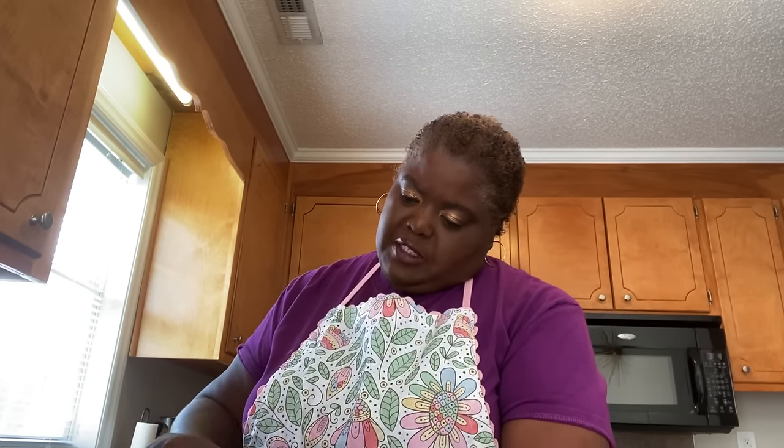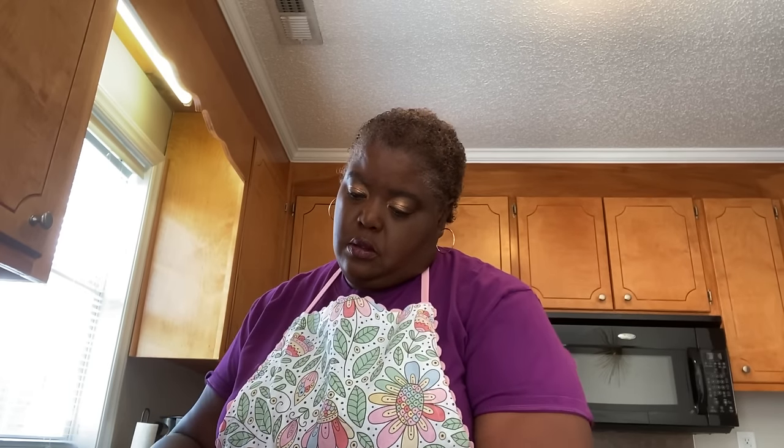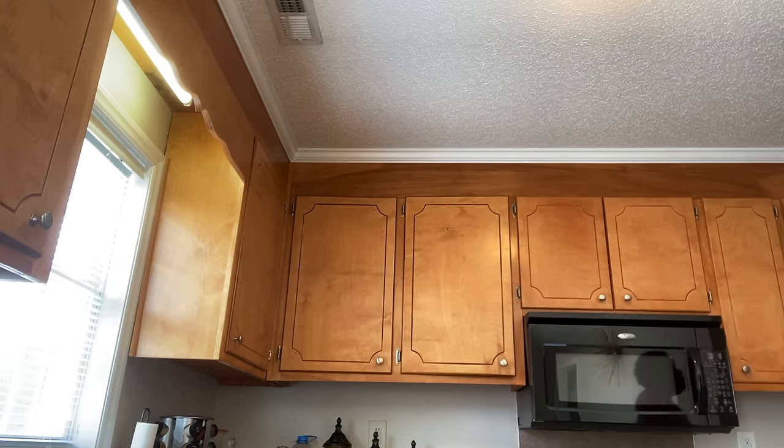Now I'm going to put them in the oven. Next I'm going to be showing y'all how I get my barbecue sauce ready for my meatballs when they come out of the oven. Let your meatballs cook for like 10 to 15 minutes.